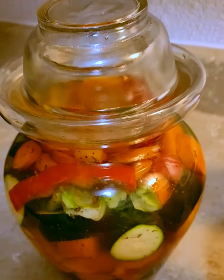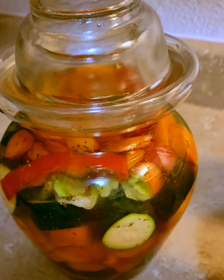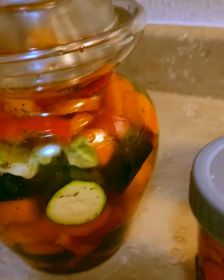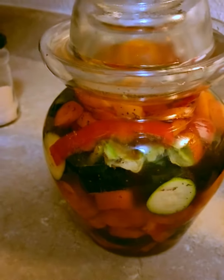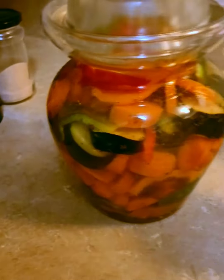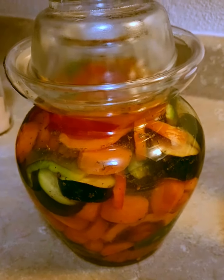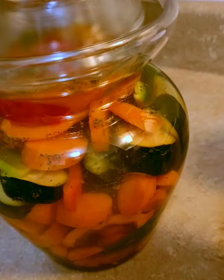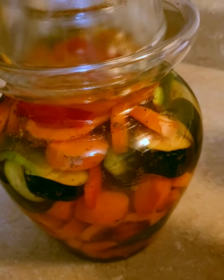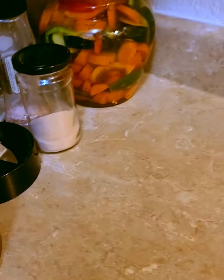The next fermented mixed vegetables project has carrots, zucchini, four different kinds of peppers, and green beans. I didn't have celery because they didn't have organic, so I added celery seed. I also added some parsley, a bay leaf or two, some fresh thyme — the parsley and fresh thyme from my garden. I have a big batch of this ready to go sit in the corner and ferment for a while.